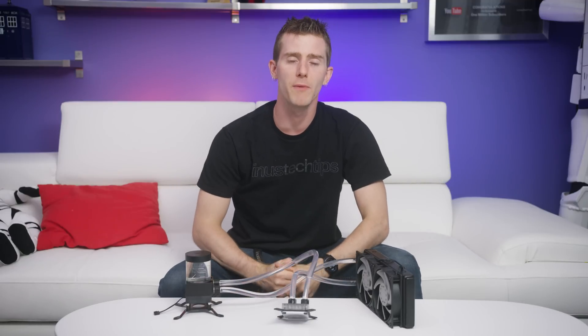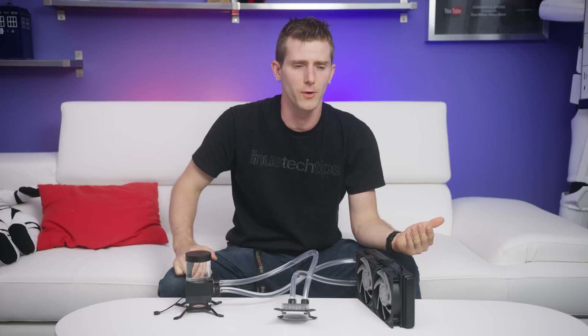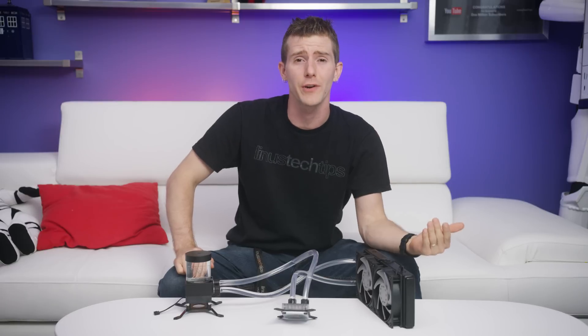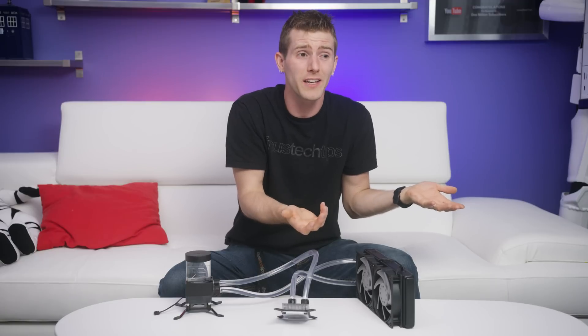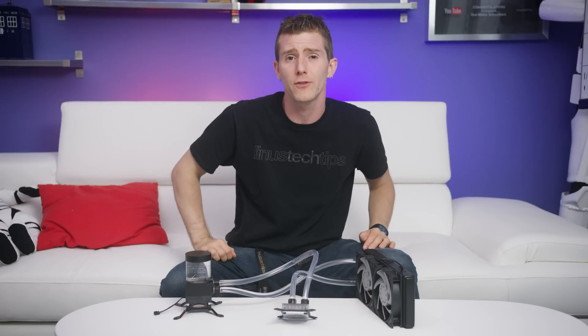PC water cooling has been a pastime of mine for the last decade or so. So you might wonder why we hardly ever cover it on the channel anymore. The truth is that low-cost AIO liquid coolers are more or less the same to within a degree or two. And as for custom water cooling, it's expensive, making it niche, and quite frankly there's not a lot of improvement left to make — again, we're talking a degree or two if you're lucky. It's mostly compatibility updates on both sides.